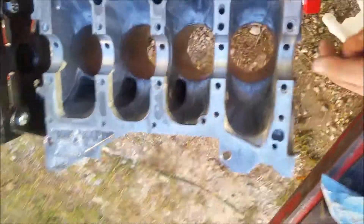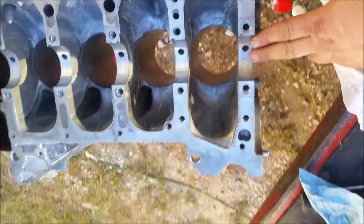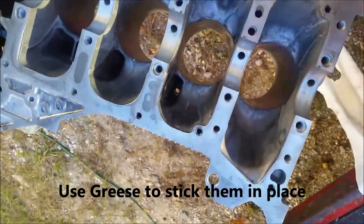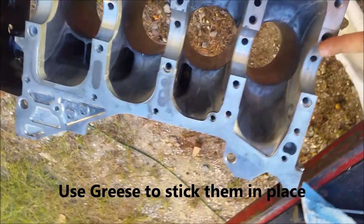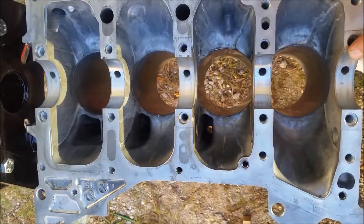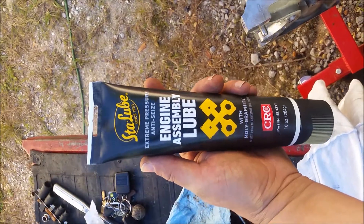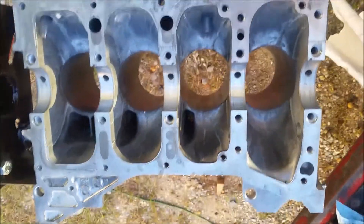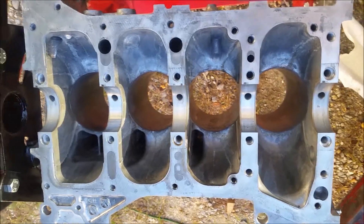The block is nice and clean now. I'm going to put the upper bearings in, and the thrust bearing this time since I left that out for the plastigage check. That just fits on either side of the number three journal. Then we'll drop the crank in and lube it up with some assembly lube — I'm trying out this stuff for the first time; I usually use regular grease, but we'll give that a shot. Then we'll torque it down and maybe get to doing the pistons today.